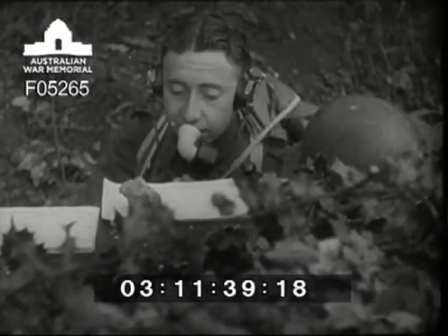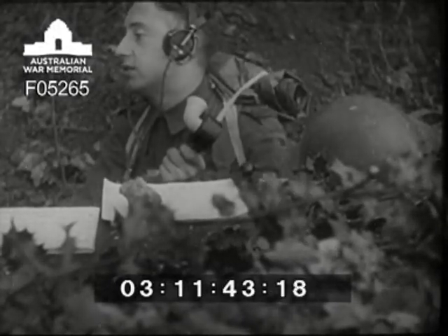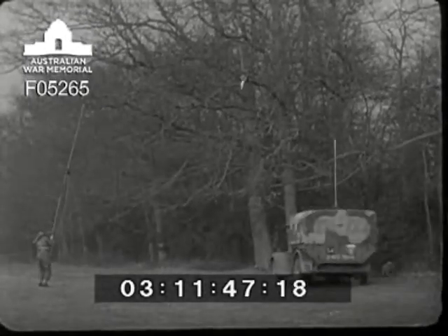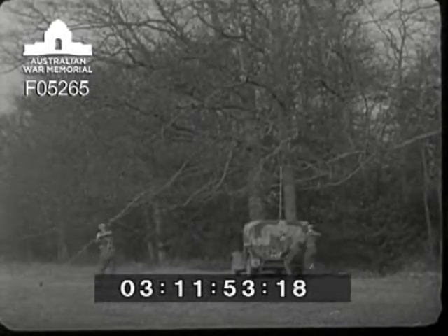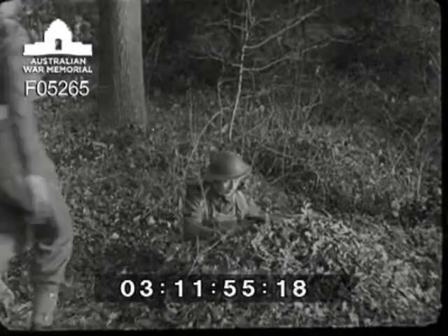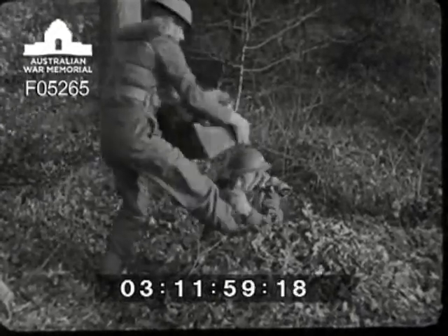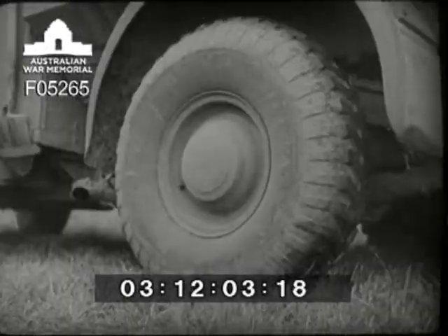We'll be ready in ten minutes — shall we order the truck? Instructions have been received for them to move forward to an advanced position, so they begin to dismantle. The truck arrives back, the mast comes down, and the first thing to go into the truck is the set. When the rest of the gear has been put in by the operator not on duty, they're away. Remember, always back your truck in ready to start quickly again.